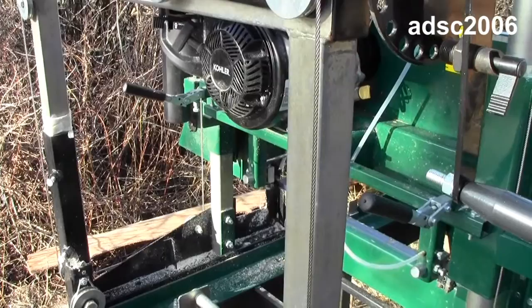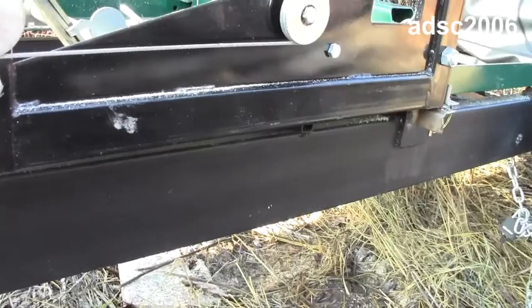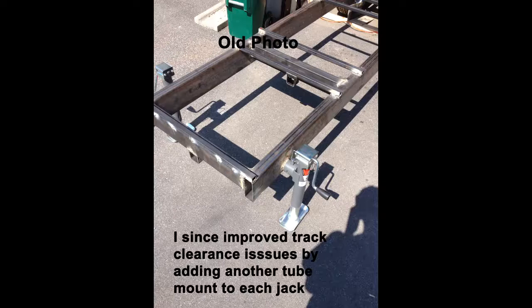Here we have the sawmill. I thought I'd do a follow-up from the first video I showed you. When I ordered the mill, I ordered an extra track section. The mill does not come with a trailer, but the company provides plans, so I built the trailer using their plans for the most part.